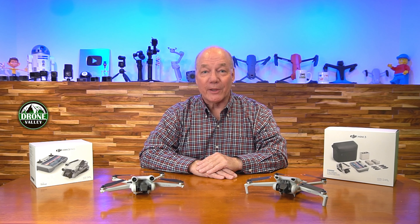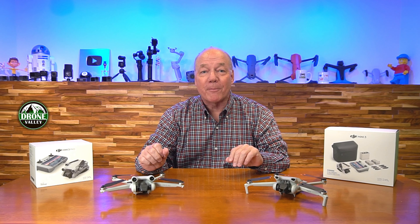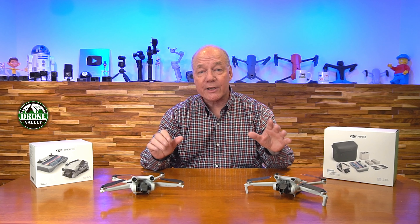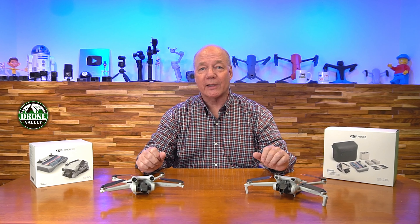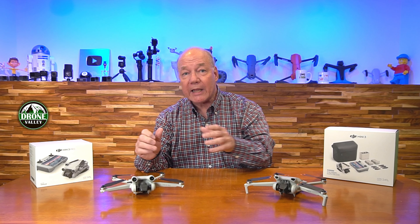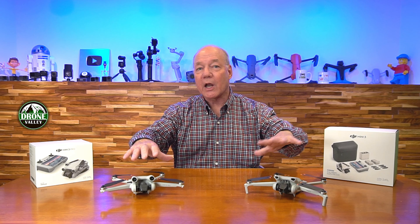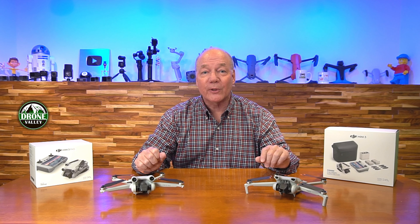Hey there drone fans, Rick here again with a quick comparison between the DJI Mini 3 and the DJI Mini 3 Pro. Both of these are some of the latest releases from DJI in their Ultralight series, and there are slight differences between them. I'll take a closer look at the Mini 3 and the Mini 3 Pro and explain the specifications, so you can make a decision on which of these drones is perfect for your flying needs.